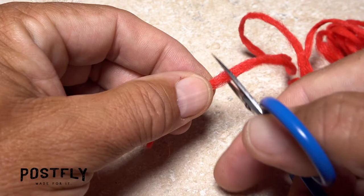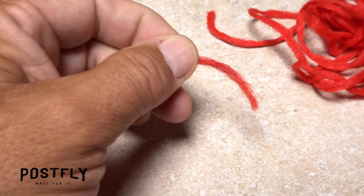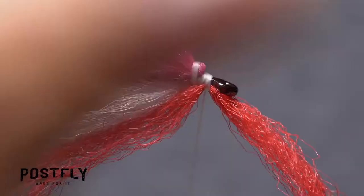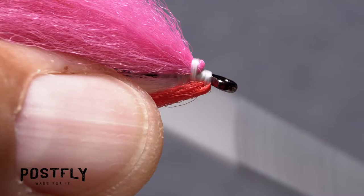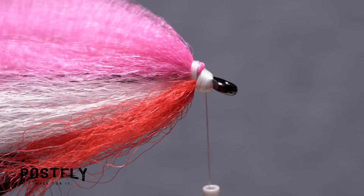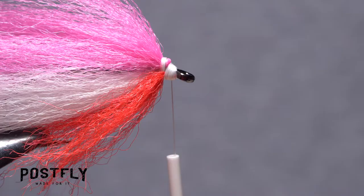Snip off an inch and a half long length of red zelon yarn and separate it in two lengthwise. Find the midpoint of one of the halves and place it on the underside of the hook shank behind the eye. Take a few thread wraps to secure it there, then pull the forward pointing portion back and take thread wraps to keep it angled rearward. Continue taking thread wraps to build up a nice little head on the fly, then spread the material out just a bit.